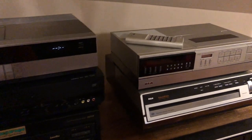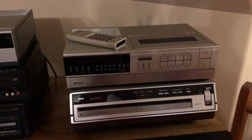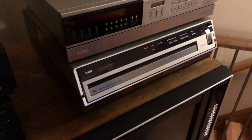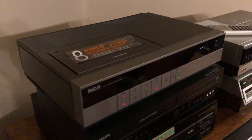As a comparison, I have another RCA Select Division VCR — I'll do another video on that one and the CED player, to kind of get the whole RCA setup together. So yeah, that's it for now, thanks for watching.